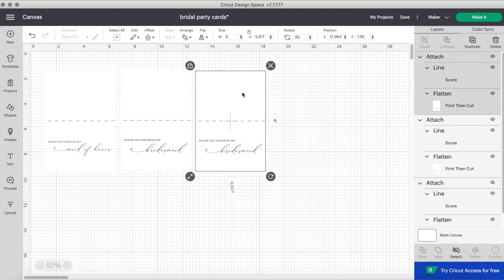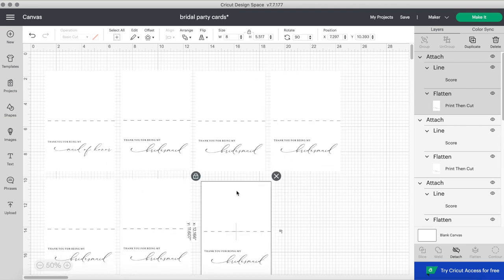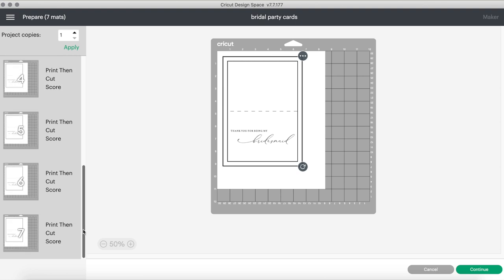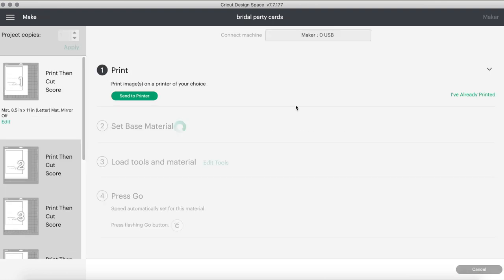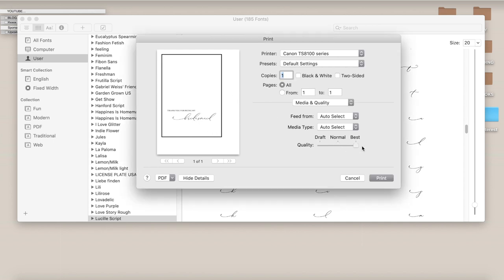Now I'm duplicating the amount that I need — I have seven bridesmaids and one maid of honor, so I counted them all correctly and then clicked 'make it.' Unfortunately since these cards are a little bigger, you have to do them all separately. Then click continue, and as always the first step is to print, so we send this to the printer. Make sure you have your printer selected. I'm going to remove the bleed and then click 'use system dialogue' so I can see the preview, and I always change the quality to best for print-then-cut projects.